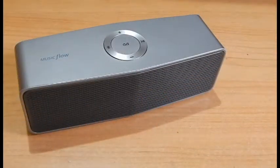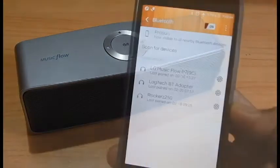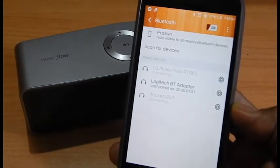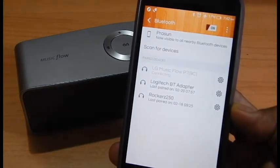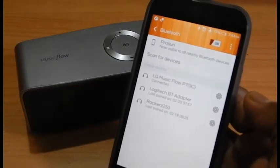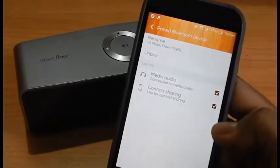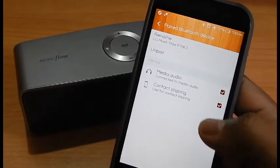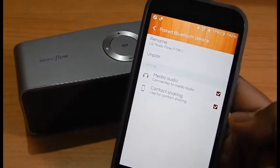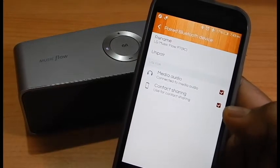Let me show you how easily you can pair this device to any Bluetooth device. I'm going to use my smartphone. Turn on the Bluetooth on the phone and there you are — it's already found the device and it's connecting right now. It shows up as LG Music Flow P7. These are the options inside the Bluetooth device settings for media audio and for contact sharing. There is also an option to upgrade the firmware of your Bluetooth speaker.